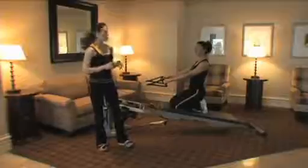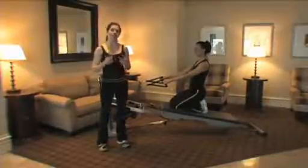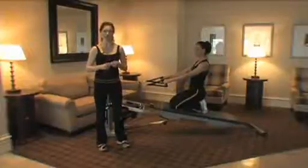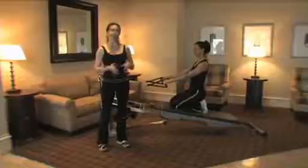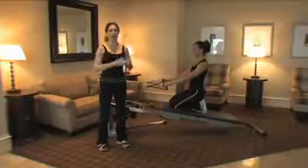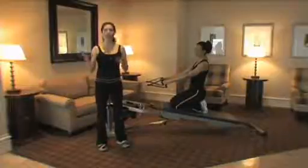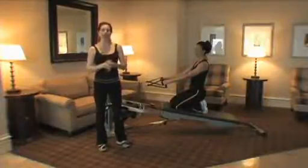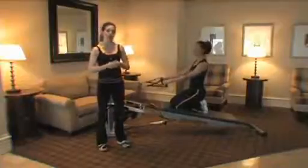Today we're going to show you some of the targeted areas you'll want to concentrate on with your postnatal clients. We're going to show a few different variations, because there are varying degrees — someone who's just back to working out and someone who is maybe a year into it. This is Nicole; she's going to be helping me demonstrate.